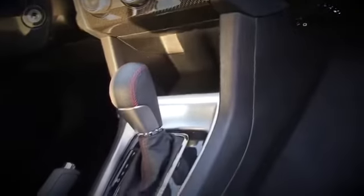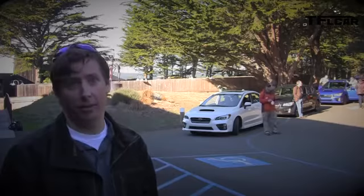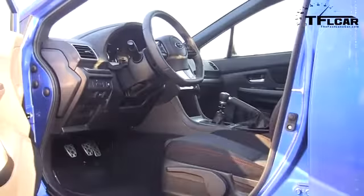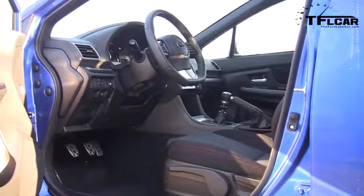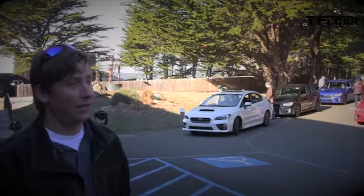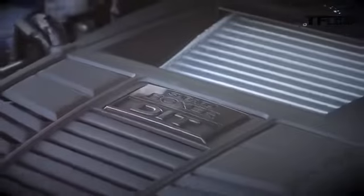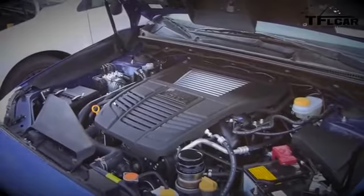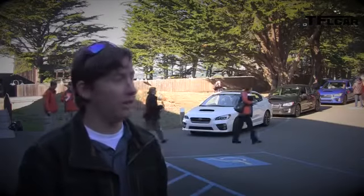The transmission features our SI Drive, which has three operating modes. First is Intelligent Mode, which gives you the smoothest operation and the best fuel economy. Then S, Sport mode, which gives you more aggressive throttle response and operates in a higher RPM range, so you'll have more of a sporty feeling with the car.